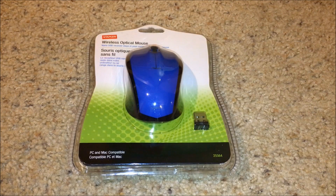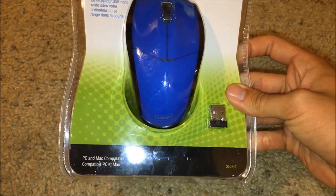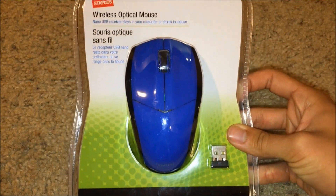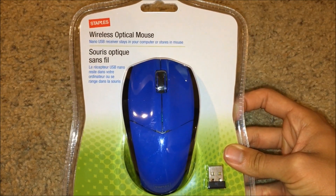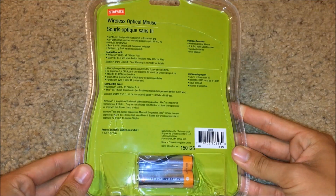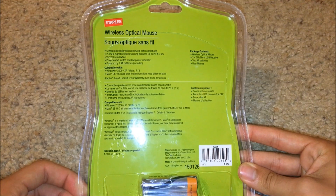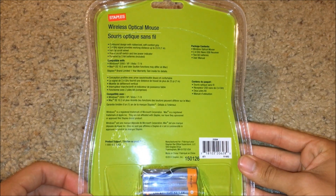Hey everyone, Matt here. Today I'll be showing you how to install a wireless optical mouse on Windows 10. This is just a basic wireless mouse that I picked up from Staples. Most wireless mice will come with a USB attachment and also some AA batteries, and that is also the case with this one. The setup between different mice is pretty much the same for the most part.